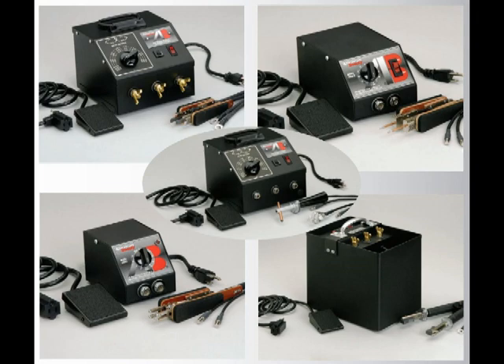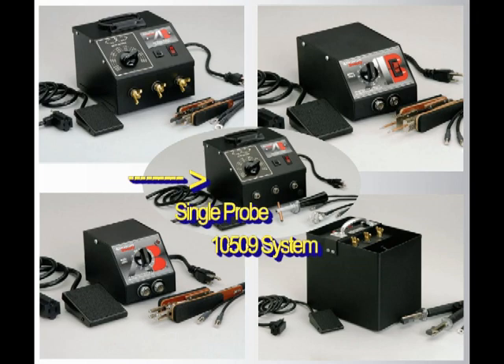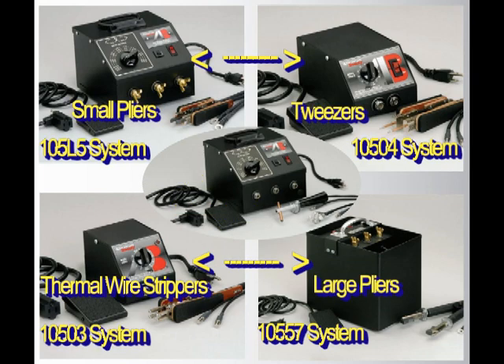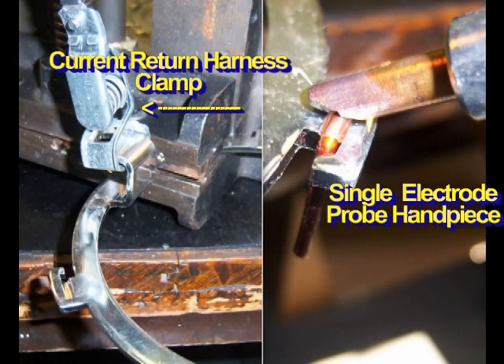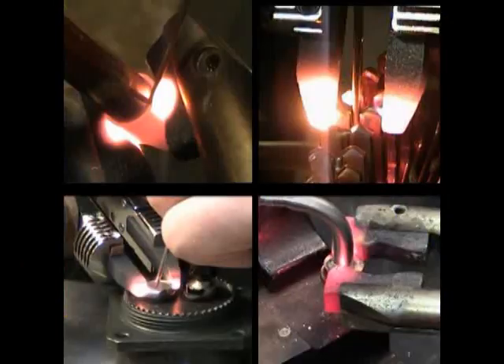The two basic system configurations are the single probe type and the dual electrode tweezer and plier types. The single probe type systems require the use of a fixturing device or cable harness to provide the required return path for the current produced. The dual electrode type systems pass current from one electrode to the other through the conductive material they are in contact with.